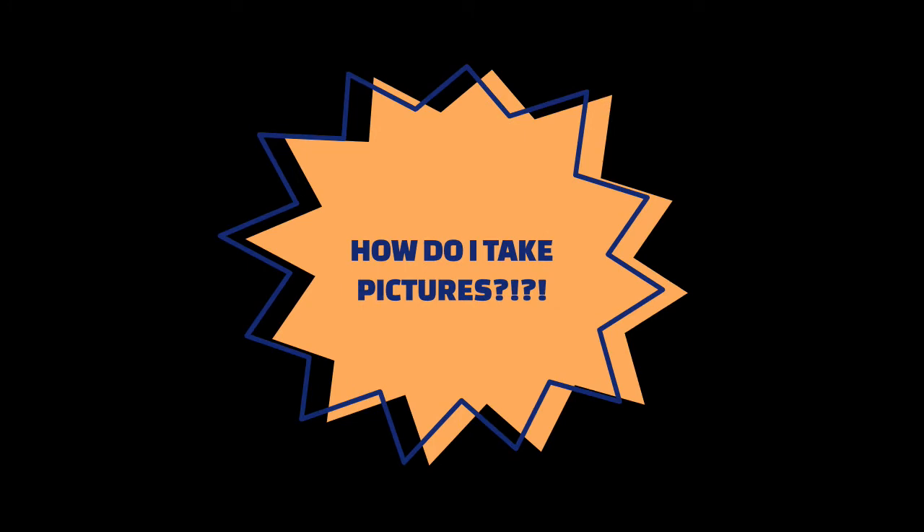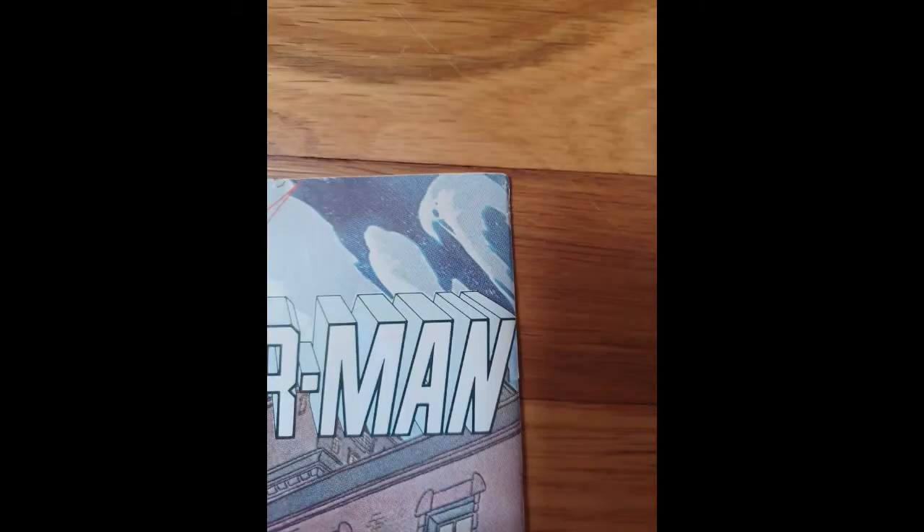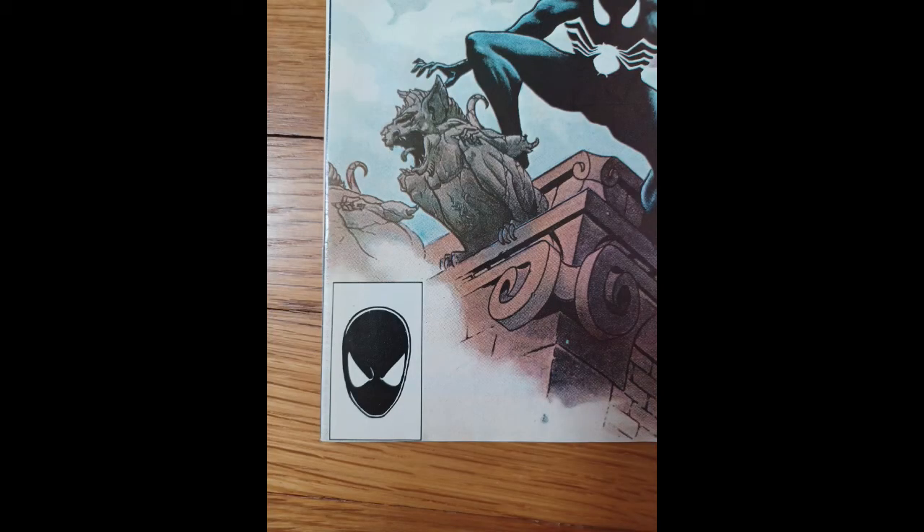The key, of course, is taking really great photos. Practically speaking, I open up the eBay app on my phone and create a listing. eBay allows you to add 12 photos, and at minimum I always put at least 10 photos on every listing — and it's the same 10 photos for every book. We're going to use Web of Spider-Man number one as an example. I start by taking a picture of the front cover, which also serves as the main photo for the listing — the one that pops up in search results. Then I take a picture of each of the four corners of the front cover, including as much of the spine and edges as I can, so the buyer really knows what they're getting.